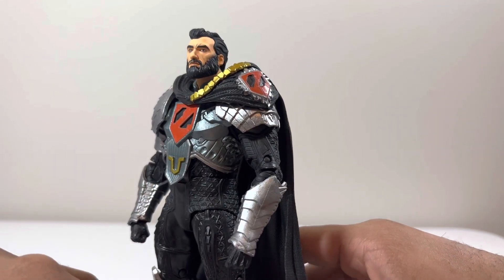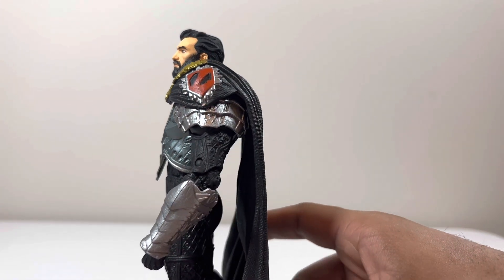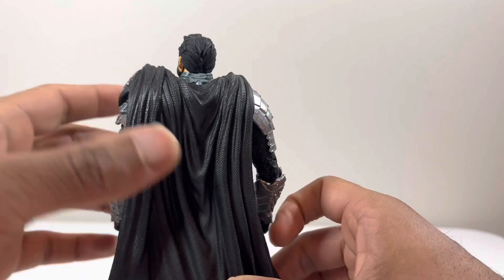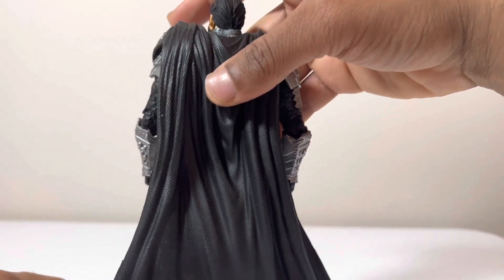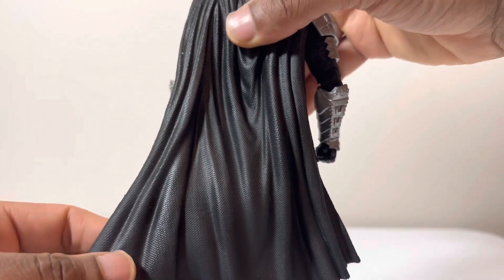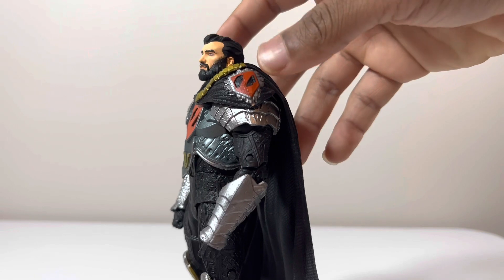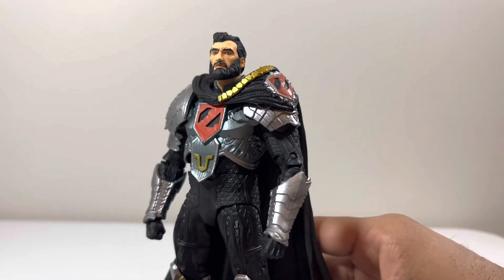I like the sculpt of the body. The only gripe I had is the scaling problem, which we'll compare shortly. I really like how they did the cape — it looks really real and has a good texture to it. The armor was really good, and you can see his symbol for Zod.